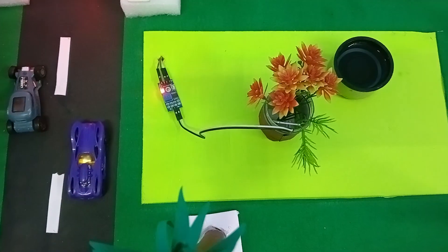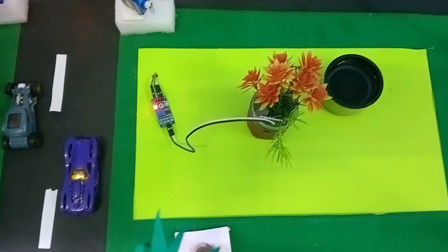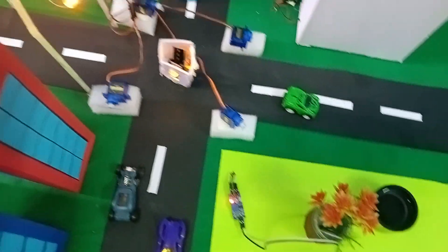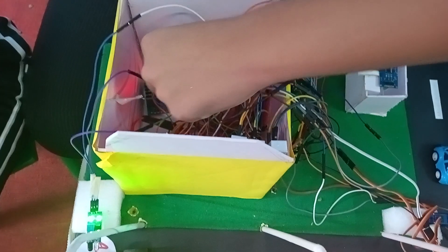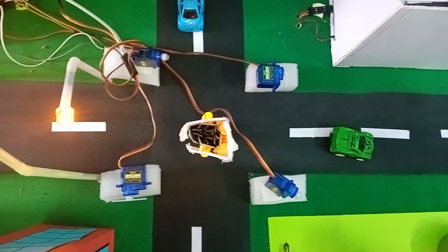Next, we have the automatic irrigation system. In the automatic irrigation system, we have used a moisture sensor. The moisture sensor will detect the water level, and if the water is not there, the water pump will start to provide water. If water is present, it will stop. To demonstrate this, I need to connect this here. I just connected the EN pin of the water pump.